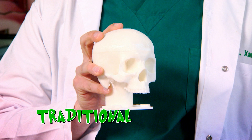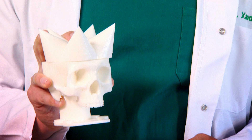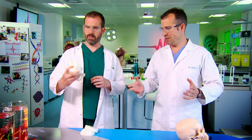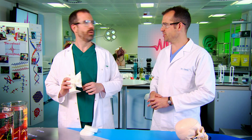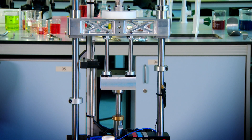We've got a model skull with a traditional top, one that's flat, and one that's spiky. And to see which skull is the strongest, we need some kind of smashing device. Well, we could always use my drop rig — I call him Smashy. That looks perfect.